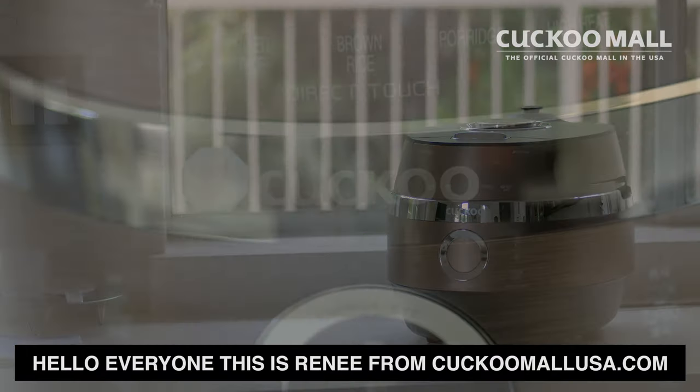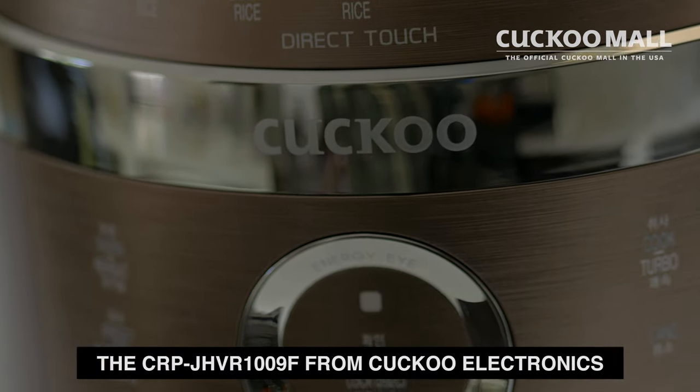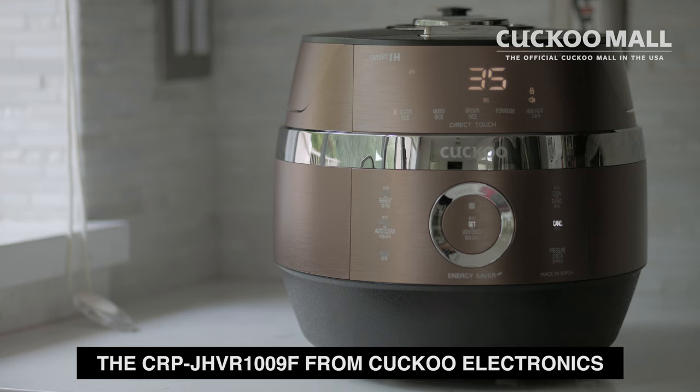Hello everyone, this is Renee from Cuckoo Mall USA and today we're going to take a look at the CRP JHVR1009F from Cuckoo Electronics.